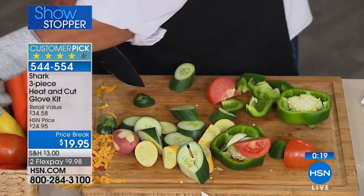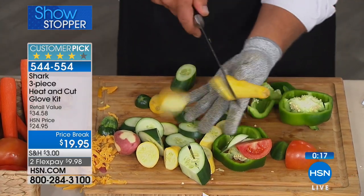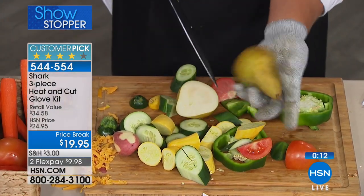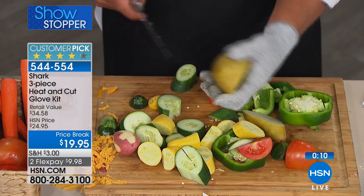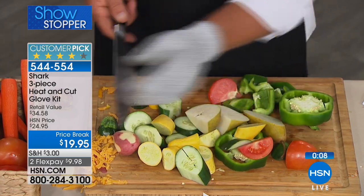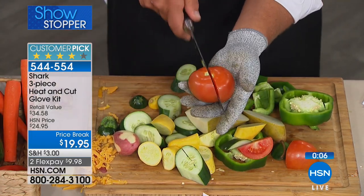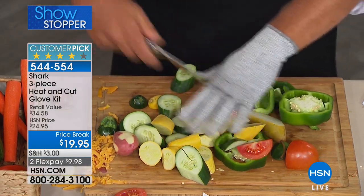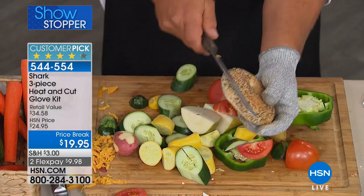One size fits most, so it doesn't matter if you have smaller or larger hands. Don't miss it — we're offering these on FlexPay, it's less than ten dollars, and they're a customer pick. Our item number is 544554. If you'd like to have them, they're ideal.